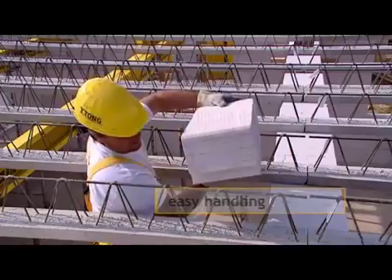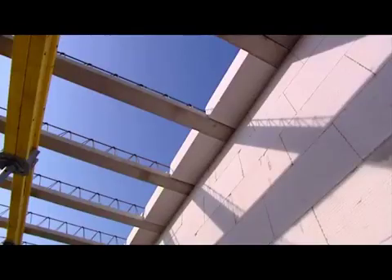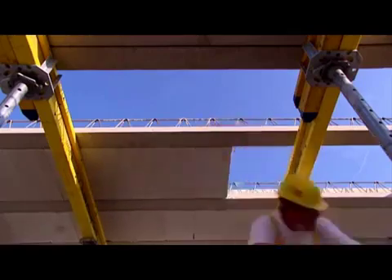The beams require some laying support. When laying the starting course of filler blocks, adjust the spacing of the beams. The laying is very easy and quick.